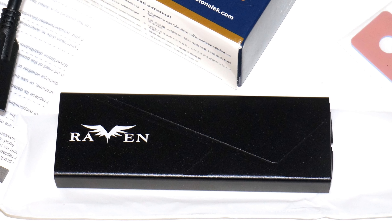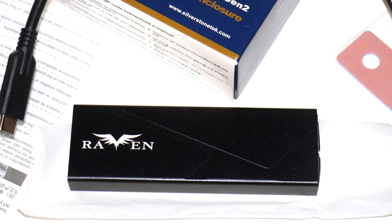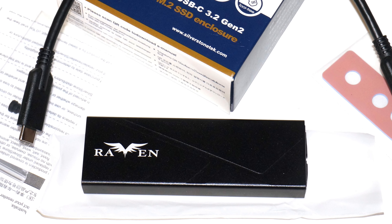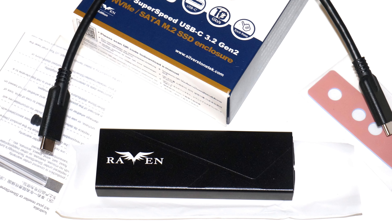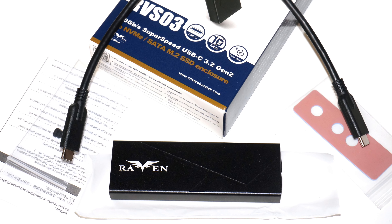Despite the low-key appearance, this product is well-built. The aluminum chassis is well-machined and there are no uneven gaps between the chassis and SSD tray. The USB Type-C port feels solid when the cable is plugged in. The black anodized aluminum finish on the chassis is another highlight of this product.